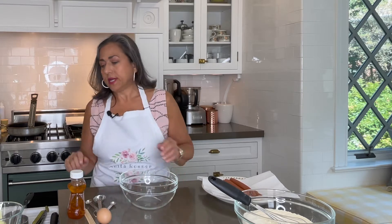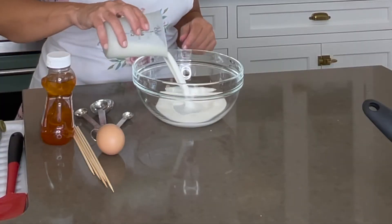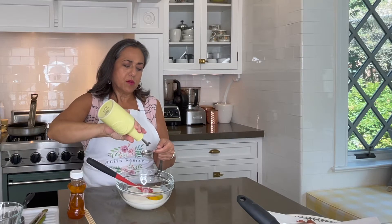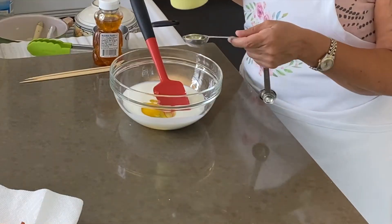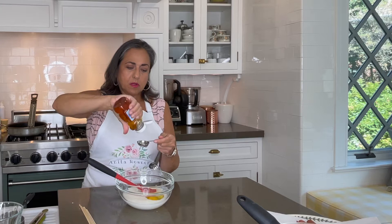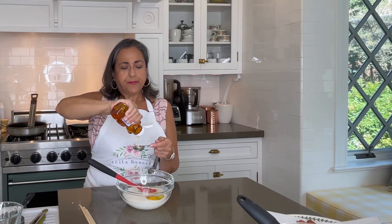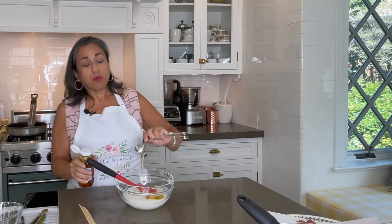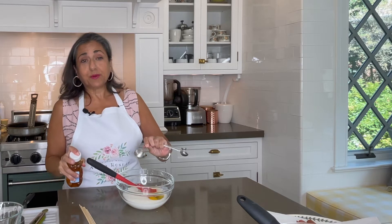Now we will combine our wet ingredients. We have one cup of buttermilk, one egg, one and a half tablespoons of oil, and one tablespoon of honey. And if you measure the oil first, the honey will plop right out of the tablespoon — it's a little hack for you.